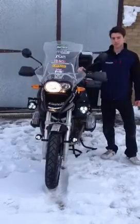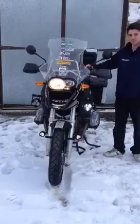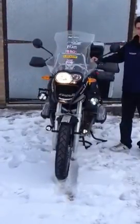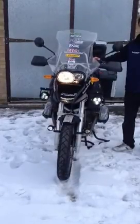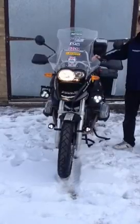Here we are demonstrating the clear water lights on my BMW. Unfortunately there's a bit of a funny LED effect on camera — they don't actually flash like that. They're currently on the lowest intensity. Ben is now going to wind up the intensity to the maximum using the rotary switch.